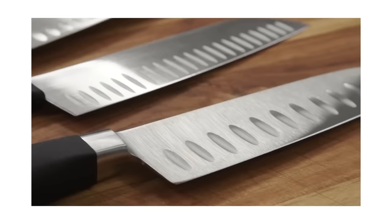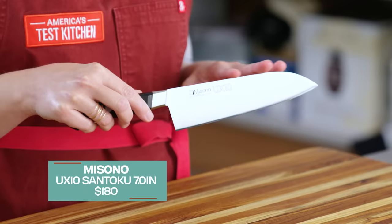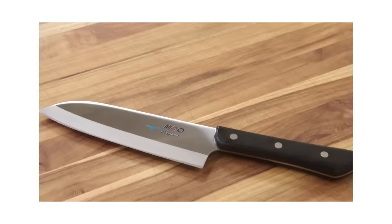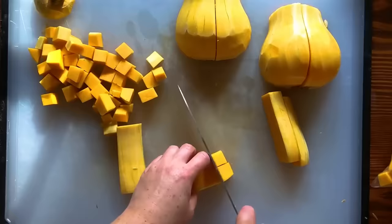We also tested Santoku with granton edges — little hollows carved into the blade — which are supposed to prevent food from sticking as you slice or chop. We found that they didn't actually make a difference; knives with a perfectly smooth blade performed just as well. Our winner is from Misono. It impressed testers who'd used Santoku before and those who were new to them. It's sharp, agile, and has really great balance — an excellent all-purpose knife. It features an asymmetrical blade sharpened at a 70-30 bevel, which the company hand-sharpens for either righties or lefties. We also have a Best Buy from MAC. The handle was a little bulky, especially for testers with smaller hands, and the overall length was a little short at 11 and a quarter inches, but it's still a really great Santoku. Santoku are excellent knives, and I find that often people will have a Santoku and a Western chef's knife at home, using one or the other depending on the day, their mood, and what they're cutting.